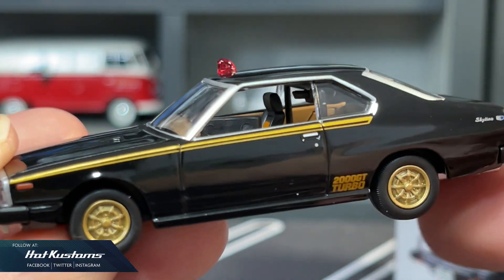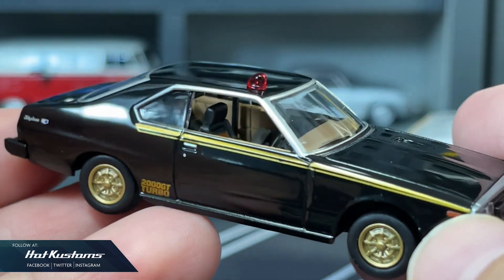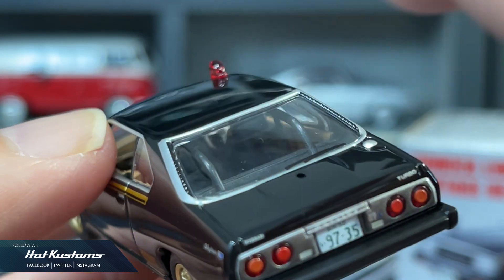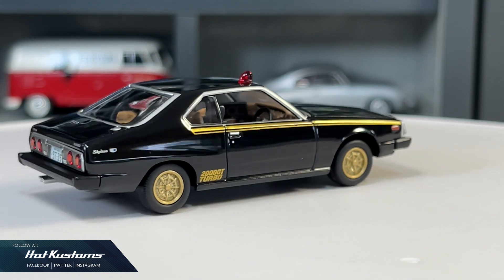From the very clean and sleek exterior to the ultra-detailed interior, TRV has once again done a fantastic job and invested lots of effort. For this 1:64 casting, overall the Machine X is definitely worth the wait. This casting is a really nice addition to my Western Police collection.